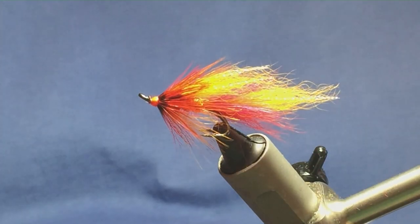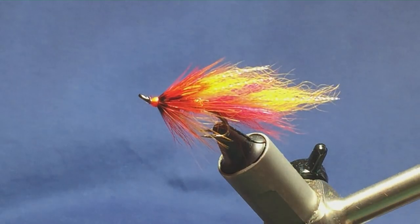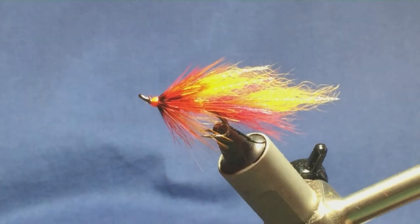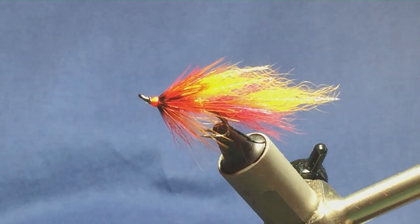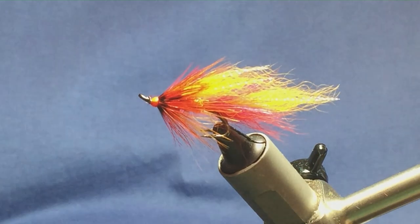So there you go — it's just a slight variation on the Calvin Shrimp. It's a good fly for fresh fish and for resident fish, so it's a good all-rounder for the salmon. Tie a few up — I'm sure people already have it in their box, but hopefully it can catch you a few fish.